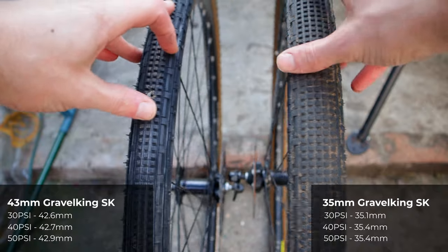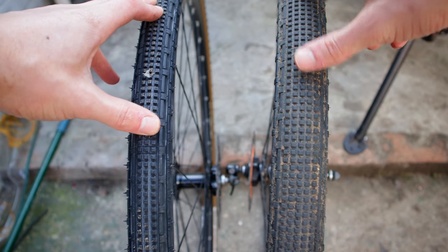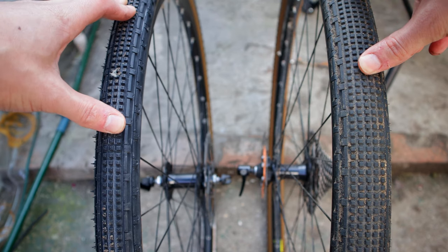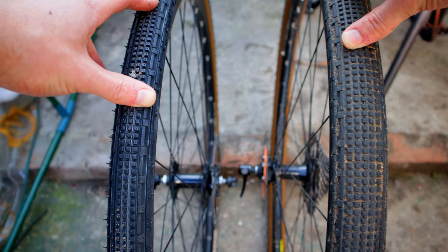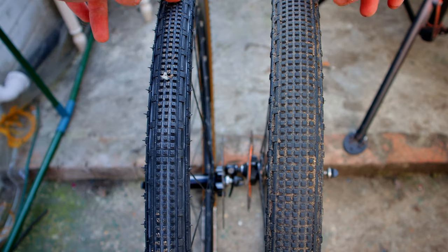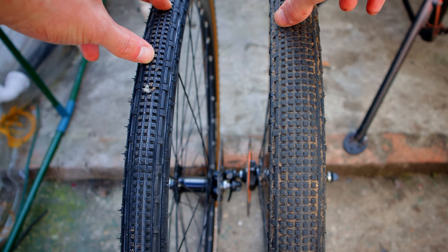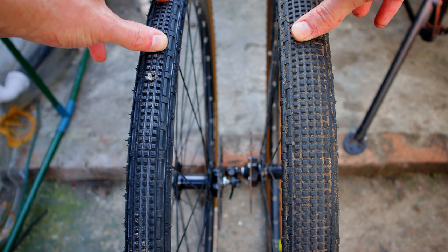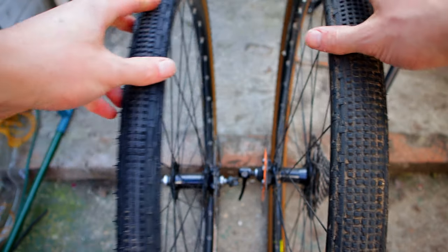Here is a direct comparison: 35mm on the left and 43mm on the right. I'm quite surprised at just how skinny the 35mm Gravel King SK looks compared to the 43s — maybe a 38mm would have been a happy medium. A lot of it comes down to what your bike frame can take and getting the biggest tire that fits. The tread pattern is different too: the 35mm has five rows of knobs in the middle compared to three on the 43mm — an extra two rows of knobiness.